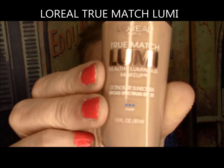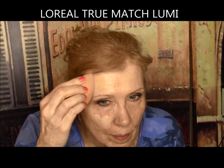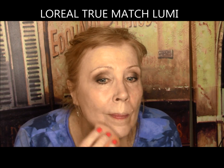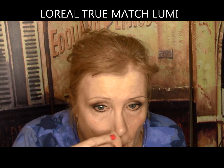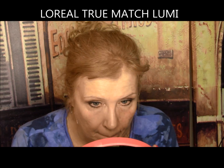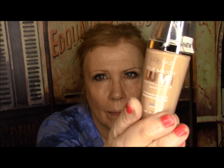L'Oreal True Match Lumi — 40% pure water for all-day hydration, antioxidants with vitamins C and E, liquid light technology for an instant luminous glow. It had a nice one coat coverage and settled slightly into my deeper lines, but I patted them out and they were just fine. It was okay under the eyes and was the perfect color. It lasted over six hours and wore off evenly when it did begin to break down. This one gets an A from me — I was very impressed.